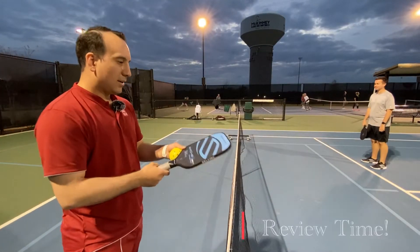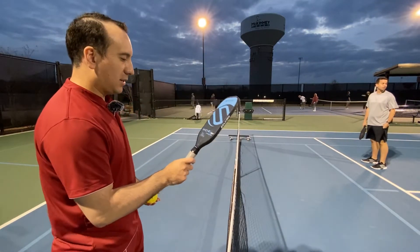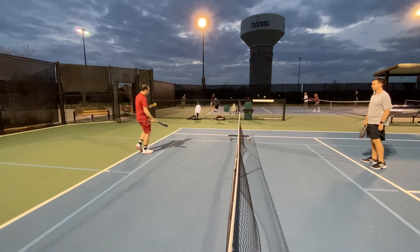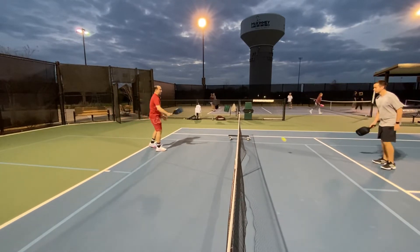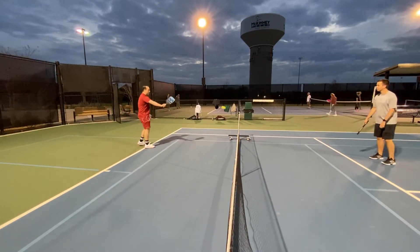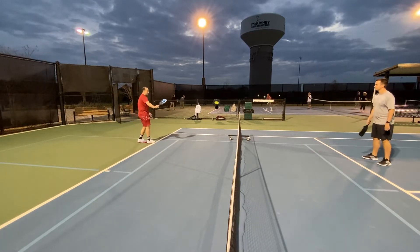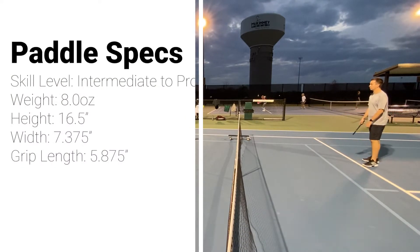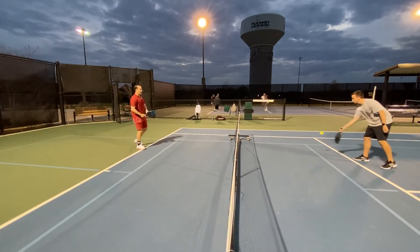All right everybody, here is the new Selkirk Vanguard Mach 6 power version — here's how it feels on the court. This is my first time trying it on a little windy day. I've got my good buddy Steven here helping me out doing this video. We're just going to hit some balls and see how it feels. I'm going to compare this to what I was using before — the Head Gravity mid-weight, not the light version. Super soft paddle, really really nice.